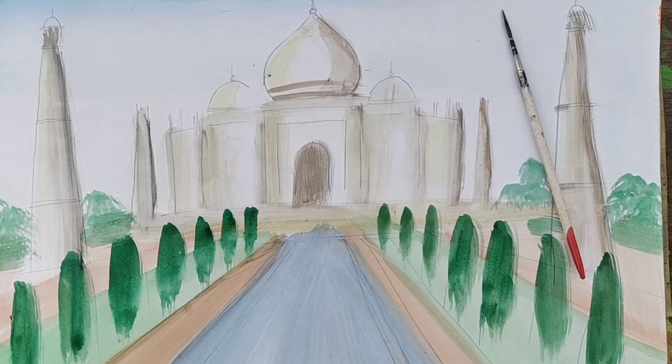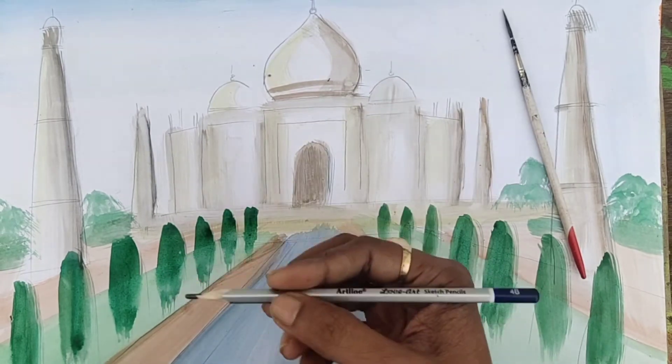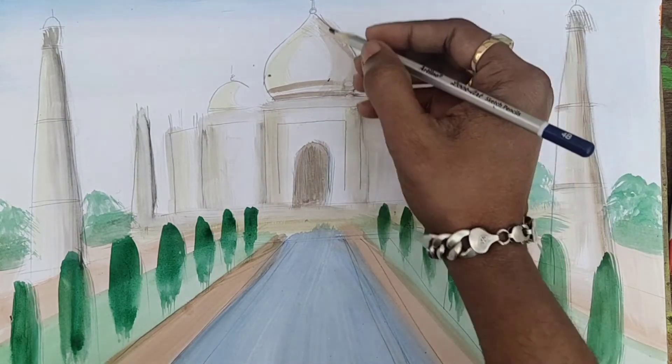Without lining, I am taking black color. With this black color, I am filling very nicely. You can also use a simple pencil for some very minimum areas where I am using black color. But now I am taking a pencil to do some detailing.